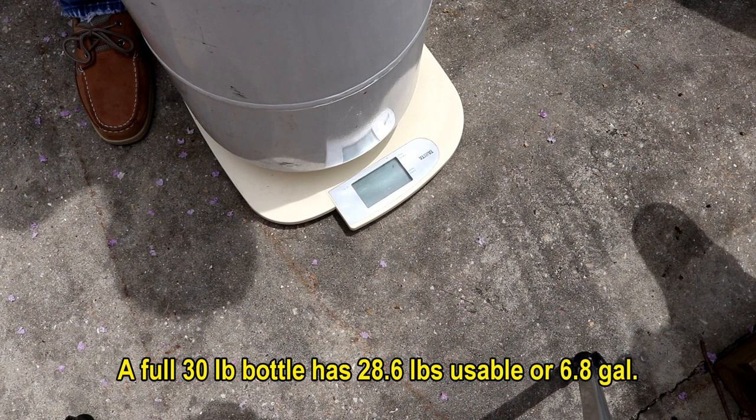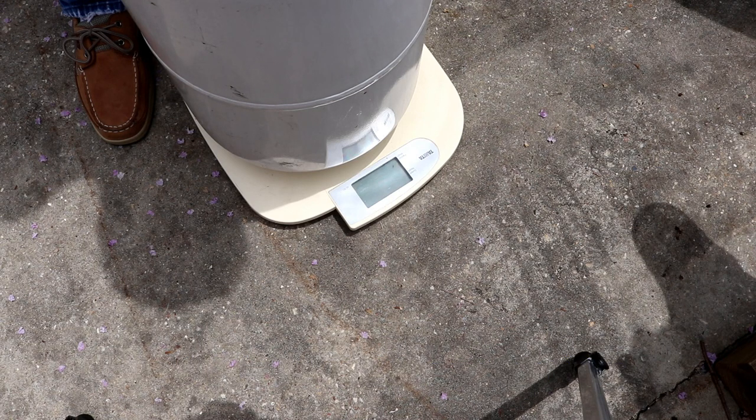A lot of places — probably most places — will charge you a flat fee for the size of the bottle regardless of how much they put in it, so it kind of helps if it's empty. The one thing I like about Tractor Supply is they charge you by the gallon, so I can go get this thing topped off and just add two-point-whatever gallons it takes, and that's all they'll charge me.